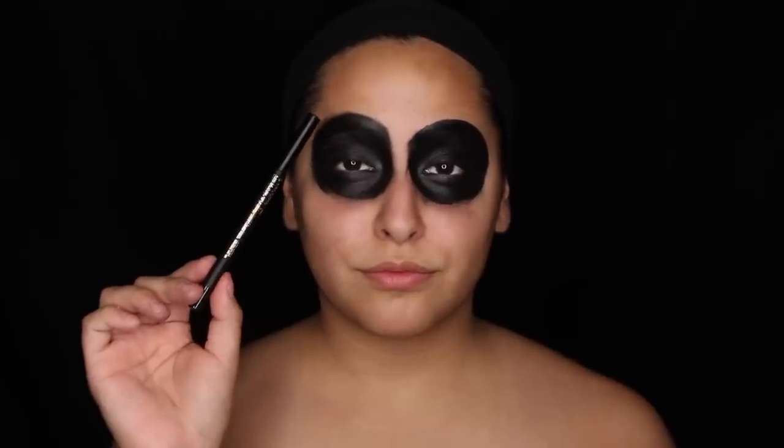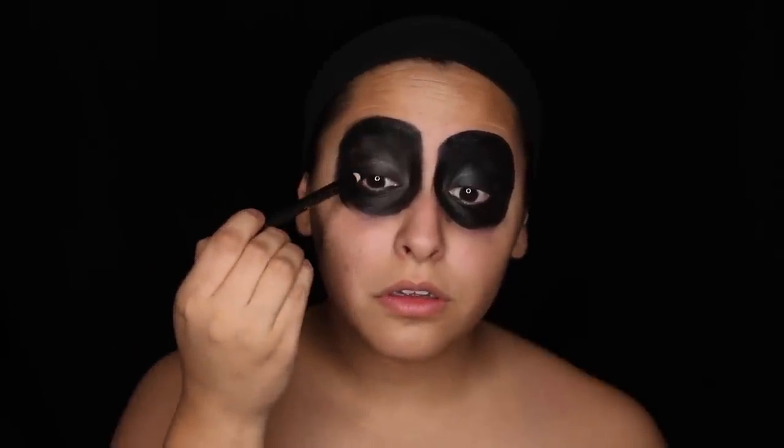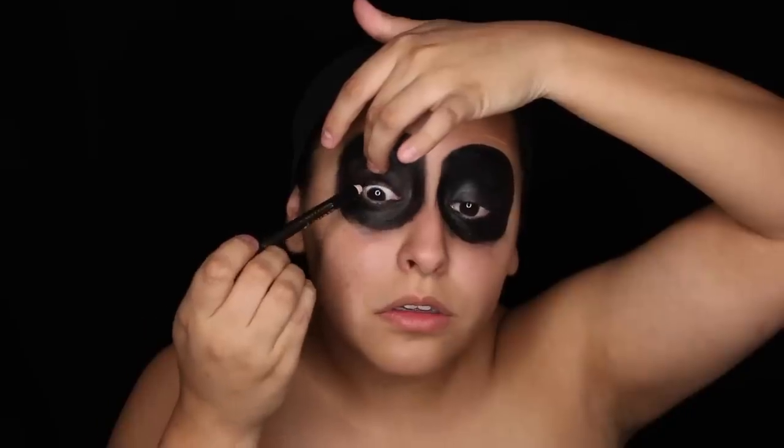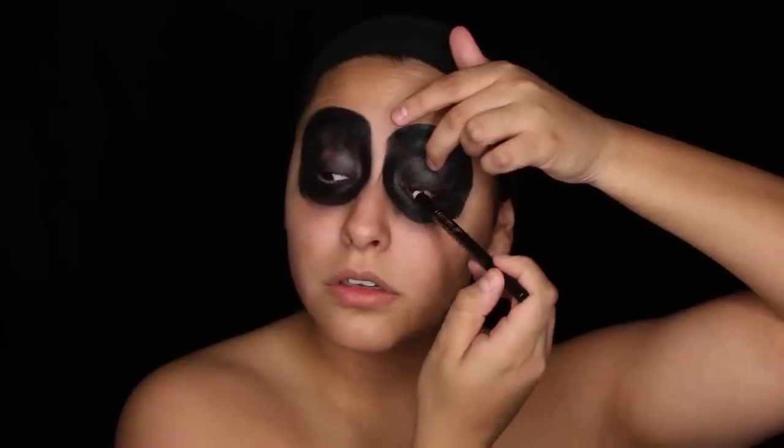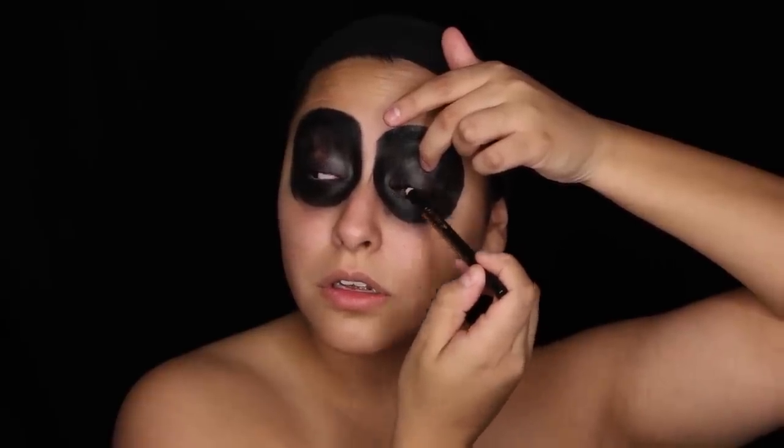Then I'm taking this black Lancôme liner and I'm going to place that on my upper lash line and lower lash line, because we want to make sure that everything is nice and dark.